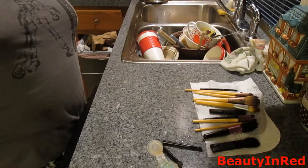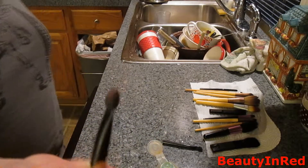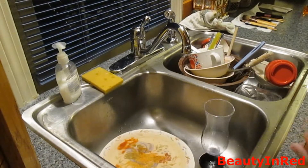Okay, so now we have all of our bristle brushes clean. Now we just have to clean these two things — these two are different because they actually have sponges. So this is how we're going to do this.